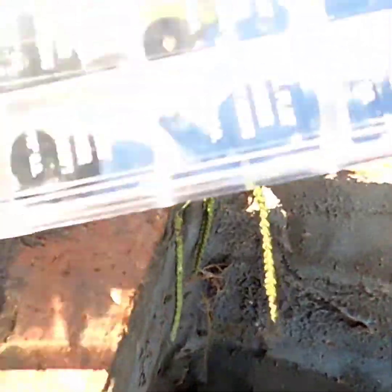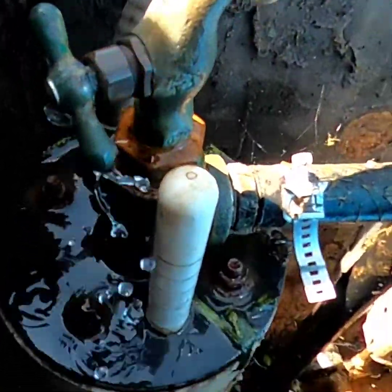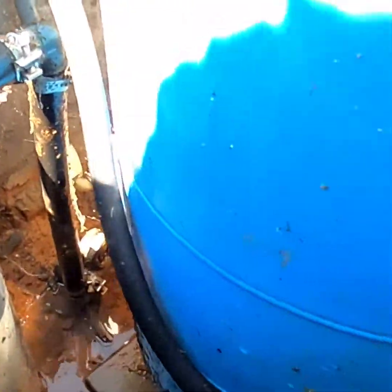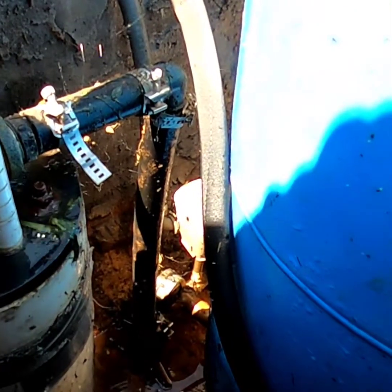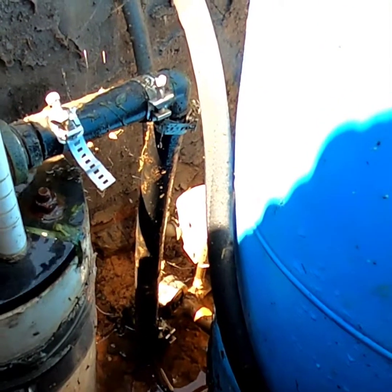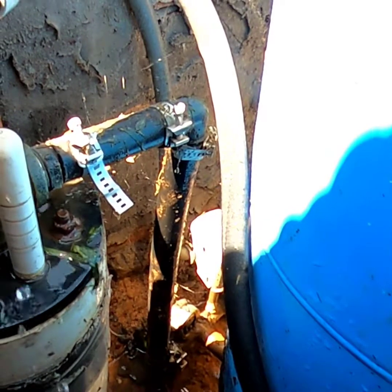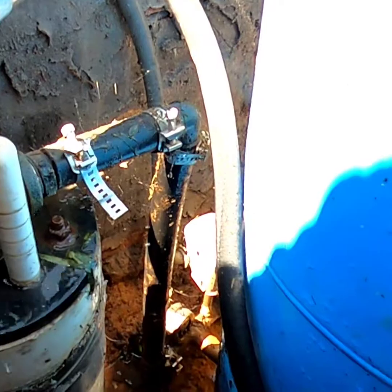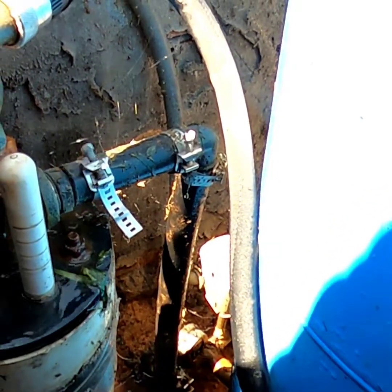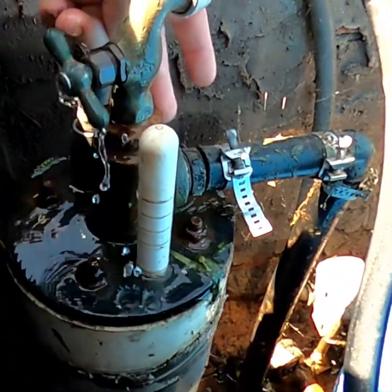We're going to be replacing the washers. I got a washer kit. The only downside is I do not have a shut-off inside the actual well to cut the water to the pump. What we're going to have to do is cut the power to the house, which will stop the pump from turning on. After that we'll pull it out and replace the washer, which is what we think it is because the leak is coming from the actual fixture, not from the pump plumbing.